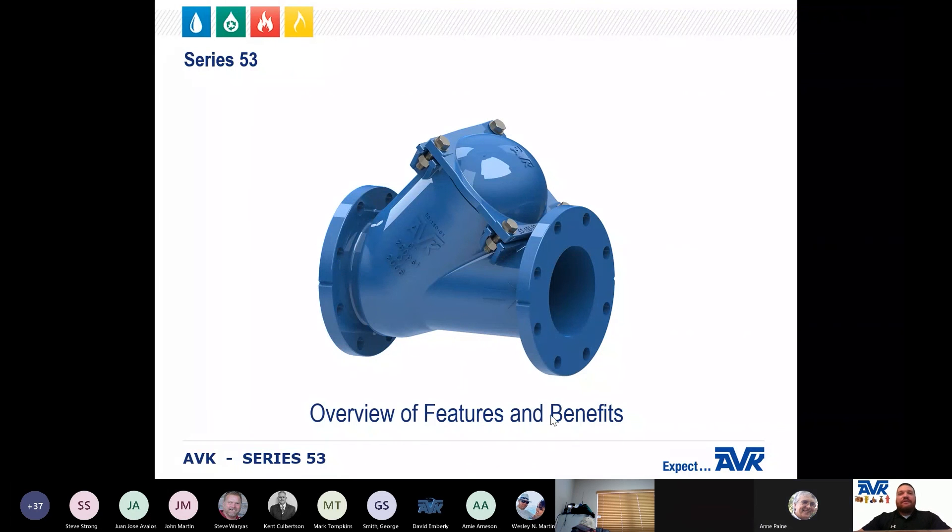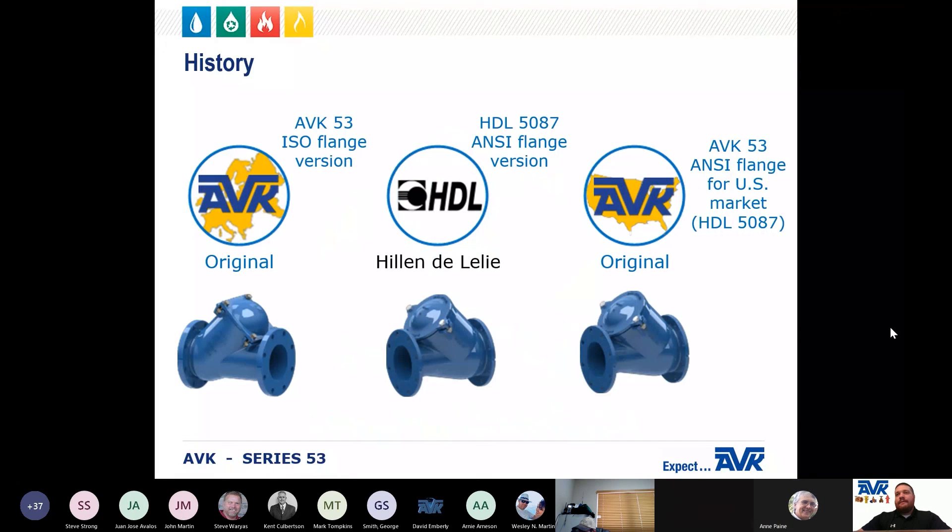Now let's move forward with the Series 53 ball check valve. Worldwide, AVK has two different versions of the ball check valve. The first was developed by AVK for international markets and is equipped with ISO flanges. The second was developed by Helene de Lely, or HDL, in the Netherlands. This ball check valve, known as the HDL 5087, is equipped with ANSI flanges. In 2006, AVK acquired HDL and renamed the HDL 5087 to the Series 53. In the United States, we use the Series 53 valve, which some customers still refer to as the HDL 5087.